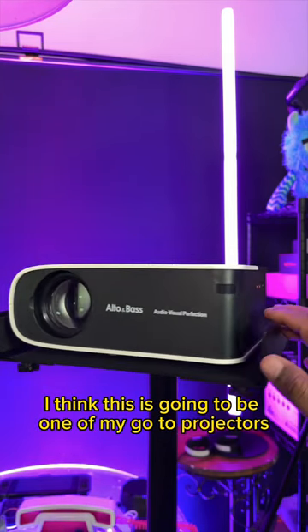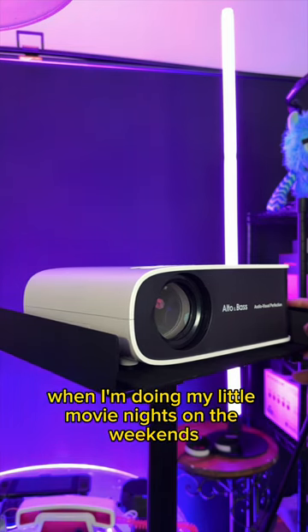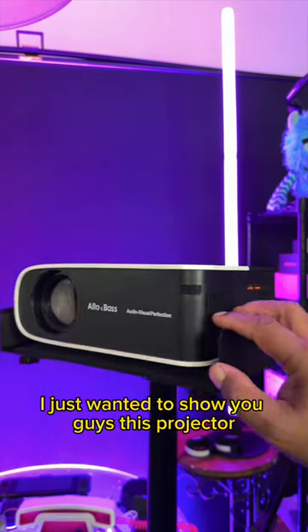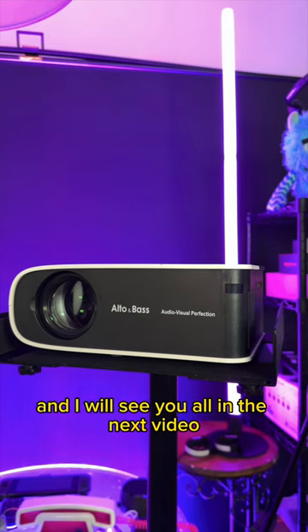Definitely give this one a look, guys. I think this is going to be one of my go-to projectors when I'm doing my little movie nights on the weekends. So definitely check it out. It's been Roam with Roam Knows Tech. I just wanted to show you guys this projector, and I will see you all in the next video.